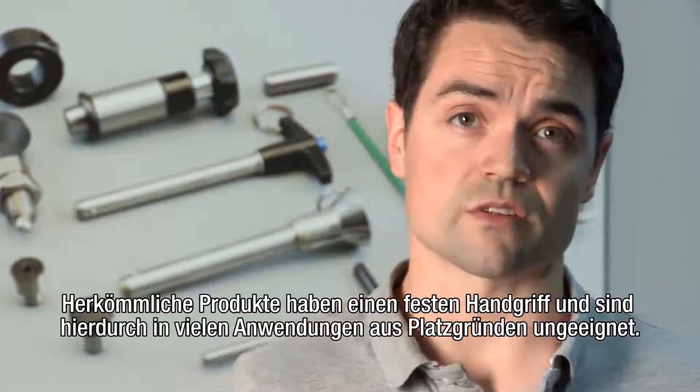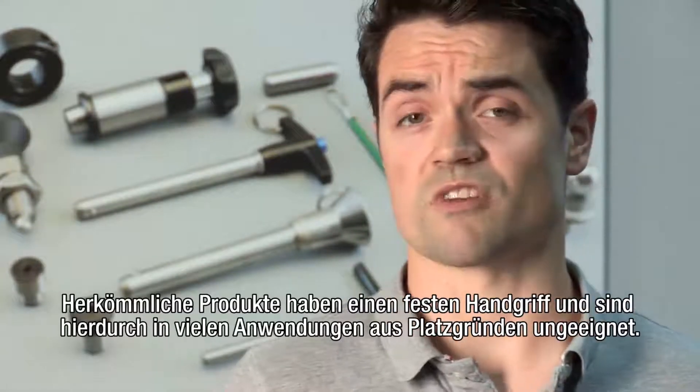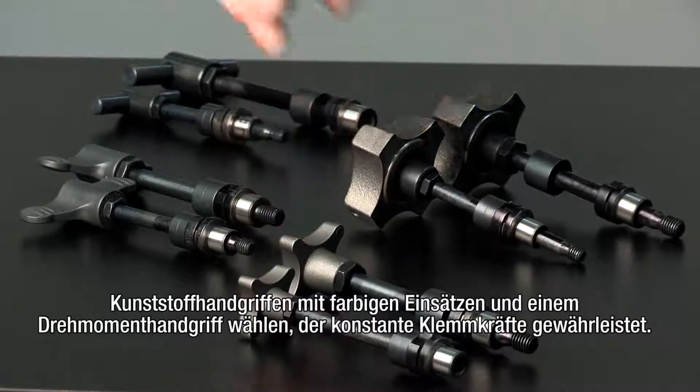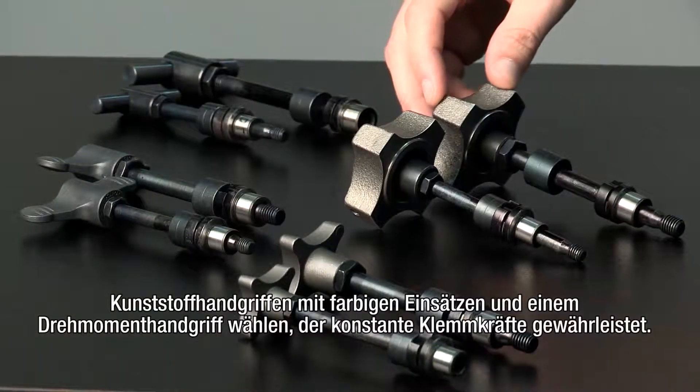With traditional solutions, there's a fixed handle choice, which makes them unsuitable in many applications with space constraints. WDS offers end users a standard choice between the traditional T-handle, as well as a cast iron hand knob, plastic handles with coloured inserts and a torque knob which ensures consistent clamping forces.